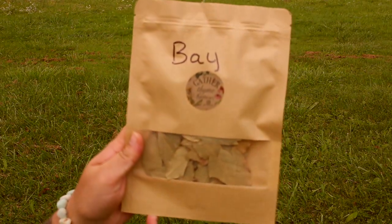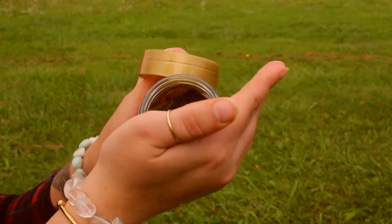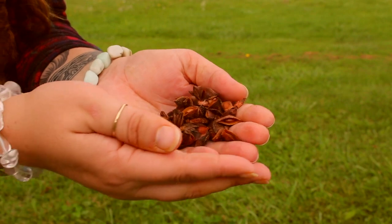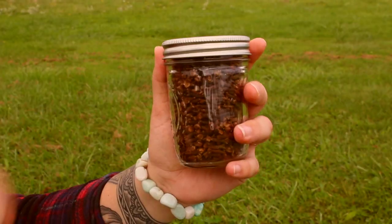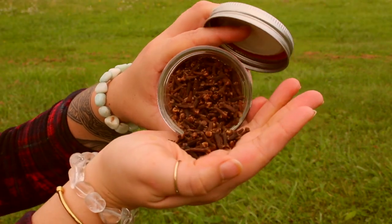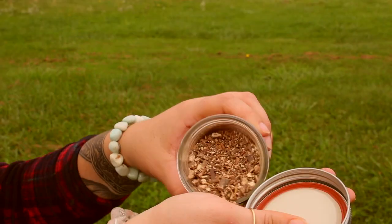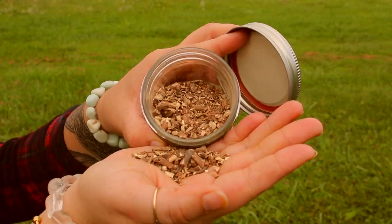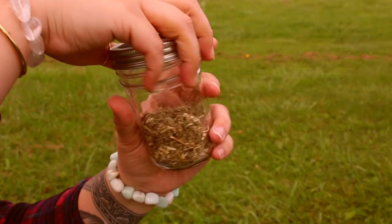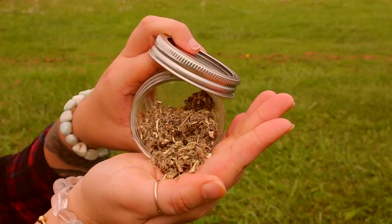Here's what I used in this reenactment: bay leaf, sage, star anise, cloves, mandrake, mugwort, and cedar.